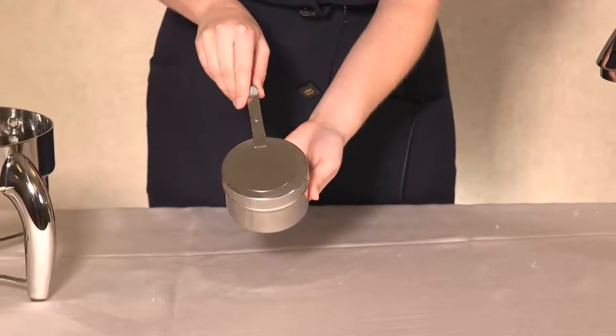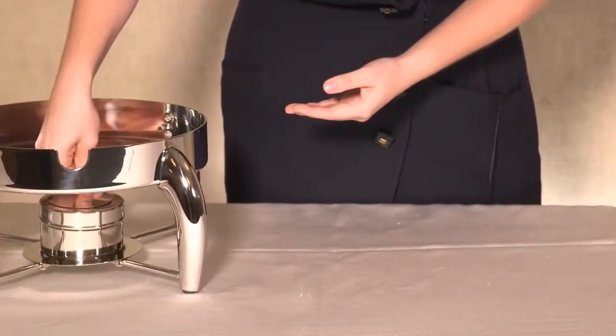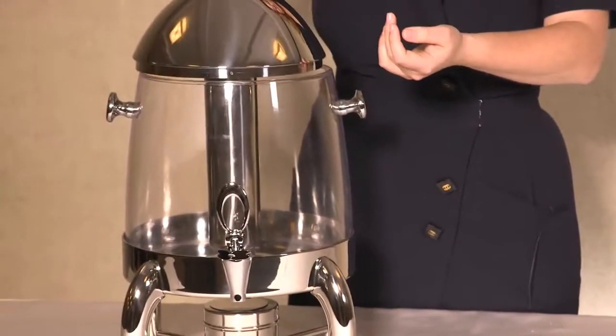Apart from this, the dispenser comes with an extra fuel holder which helps the dispenser function properly. It holds approximately three gallons of juice, which is enough for a whole lot of people.